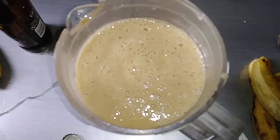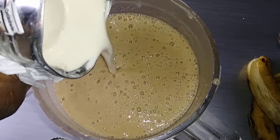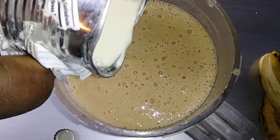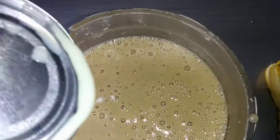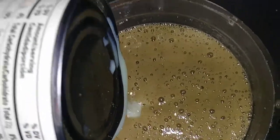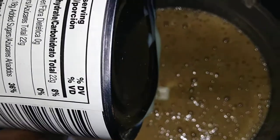Now we are going to add evaporated milk — actually put this in the freezer to freeze first. Then we are going to add evaporated milk, and now we are going to add half a can of sweetened condensed milk. This will make about six to seven cups.